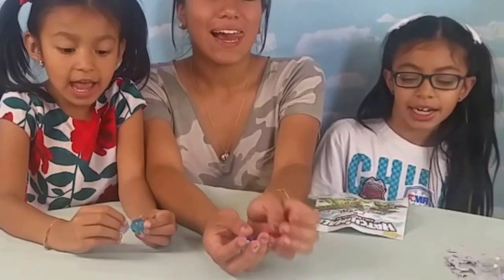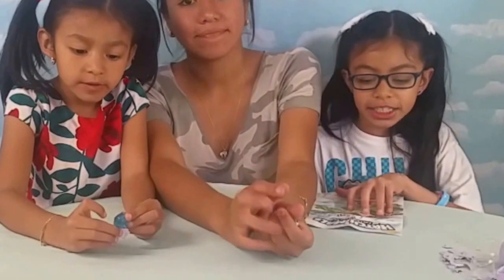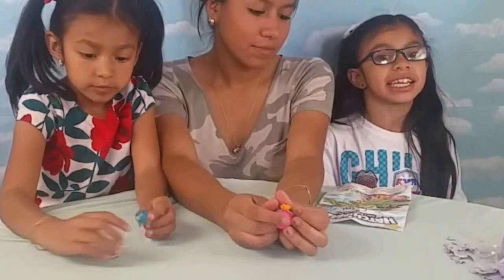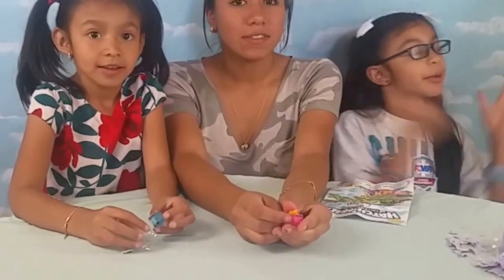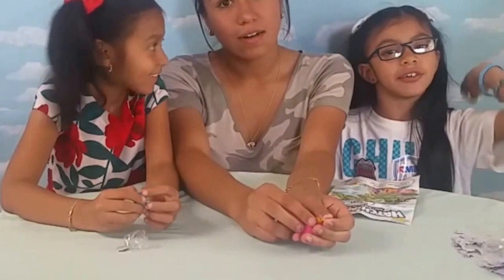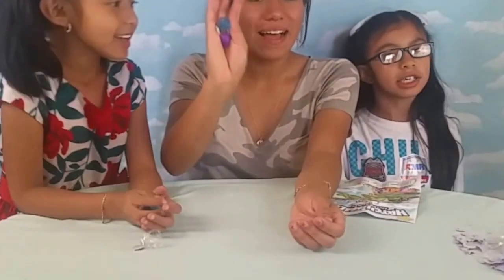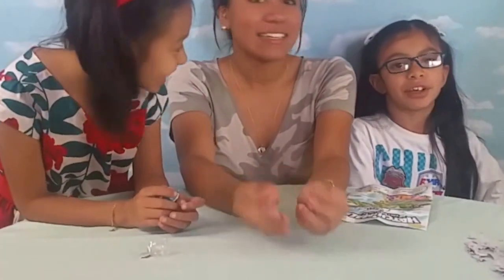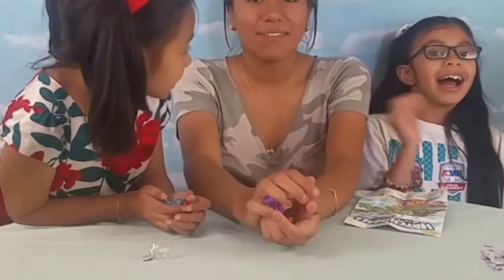This is all for today for Hatchimals Collectibles Season 1. I hope you guys liked this video! I think there's going to be more Hatchimals coming. Subscribe, give a big thumbs up, and don't forget to comment down below. Stay tuned for the big huge giveaway for 1,000 subscribers. Bye! Love you! Woohoo!